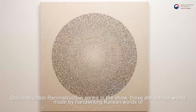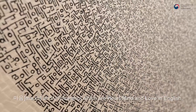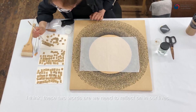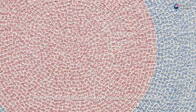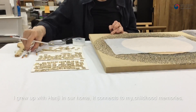The Deconstruction-Reconstruction series is in the show. These are collage works made by hand-writing Korean words of 마음 and 사랑, which are heart or mind, and love in English. I think these two words we need to reflect on in our lives. Rebirth after death is the key concept for these works. I use Korean mulberry paper called Hanji — I have nostalgic memories of this paper. I grew up with Hanji in our home; it connects to my childhood memories.